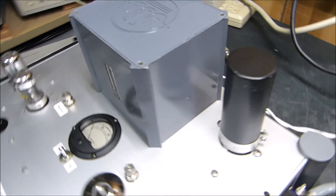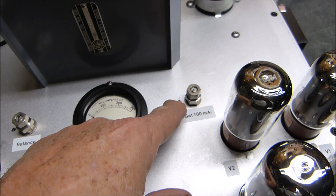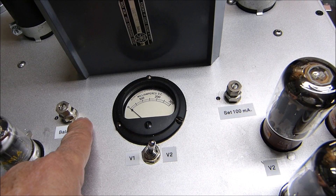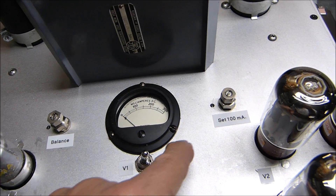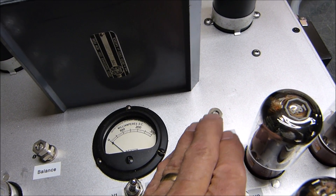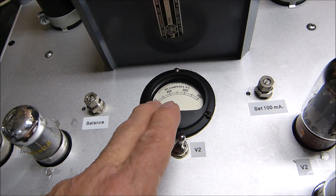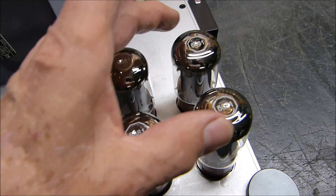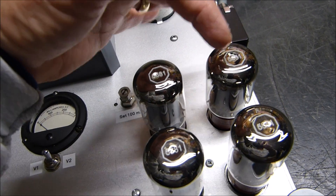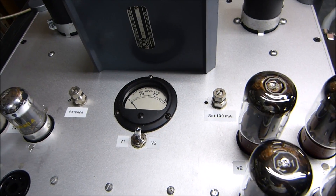The meter is installed. The original design had two phone jacks where you'd insert a meter and adjust for a maximum of 200 milliamps on this side, and 100 milliamps on the other side. This is one set of tubes and this is another set - these two are parallel and these two are parallel, so it's push-pull from here to here.